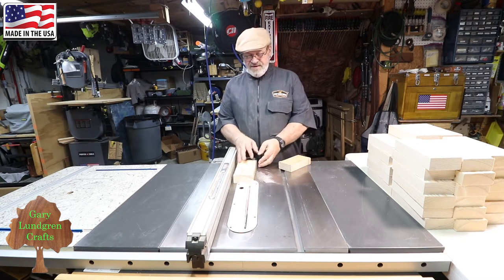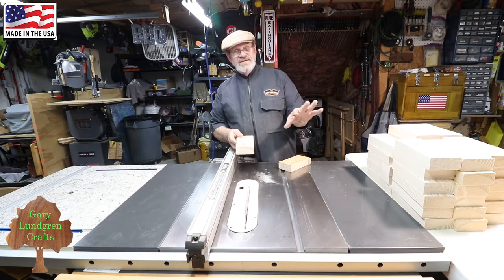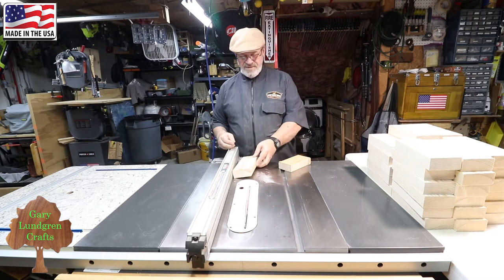So what I'm going to do is get the other edge side squared up and then go through all of these again and get them piled back over on this side. Then I can start putting my pattern on and go to the band saw to cut it out.